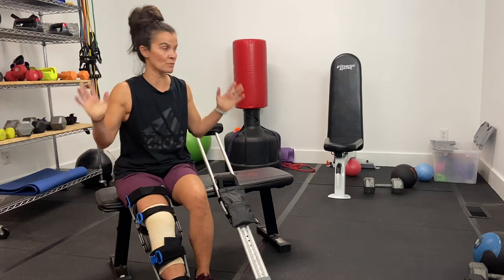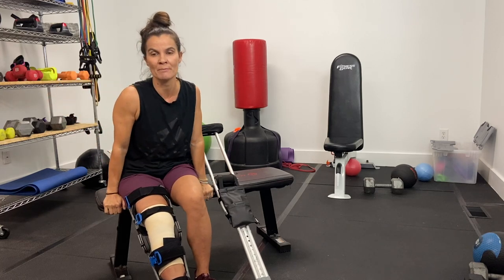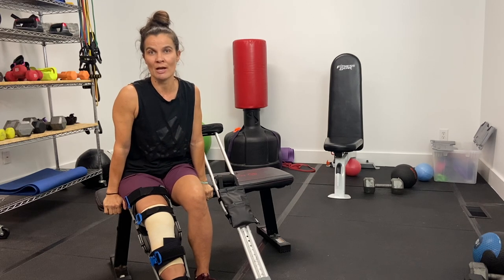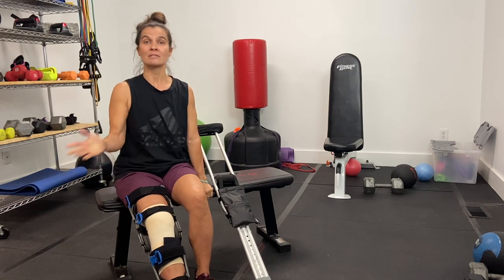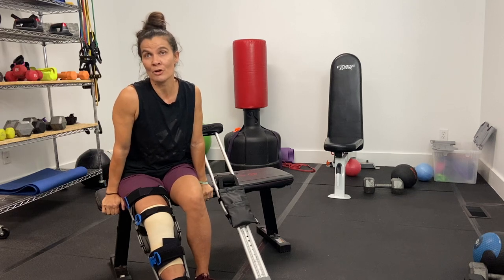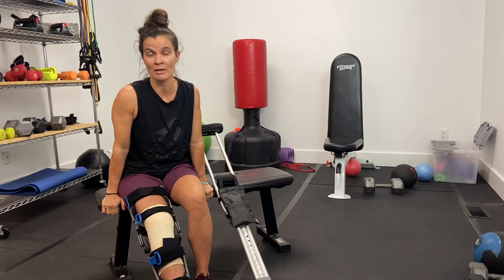The basement is where I make my videos, see clients, and have my workout equipment. So I would come down here and do my workouts. I recently did a shoulder workout and performed several shoulder exercises, and also some core exercises. This next video is an example of what a workout looks like for me at the end of week one post-surgery.